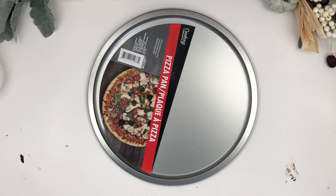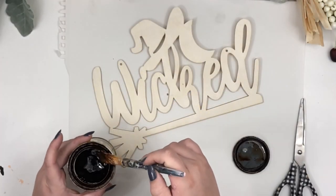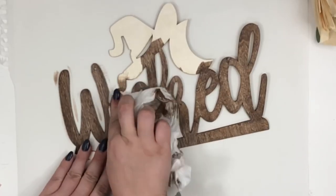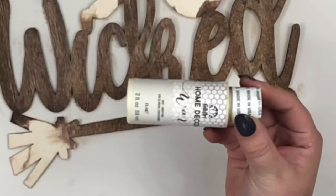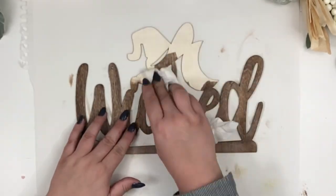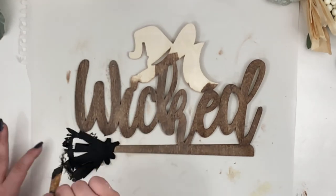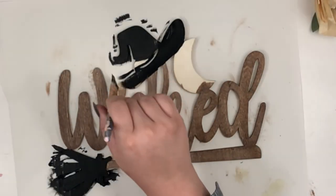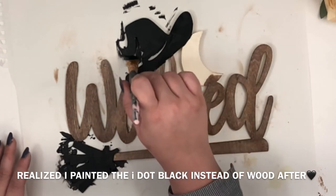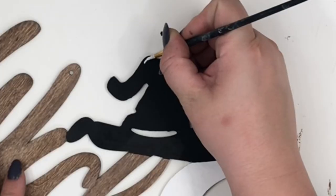For the second DIY, I got this pizza pan from Dollar Tree. Using the same wood stain, I'm staining only the wicked board and the broomstick. With just a little bit of this light color wax, I'm creating highlights. After that was done, I painted the hat and the broom head black. Then I painted the moon white and created little stitches all around the black paint with white paint.